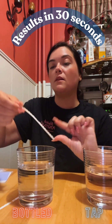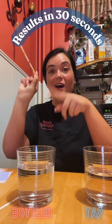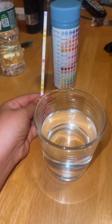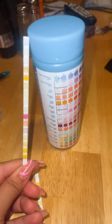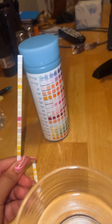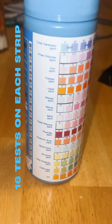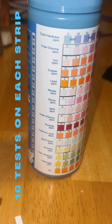We're going to wait and then compare the colors on our bottle. When comparing the strip to the colors on the side of the bottle, it's not that bad, and it's super easy to compare colors — it tells you literally everything that you're looking at. It's amazing.